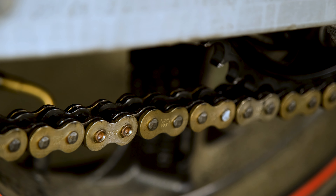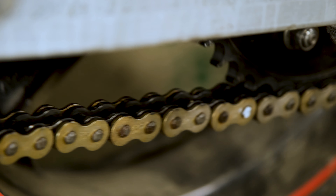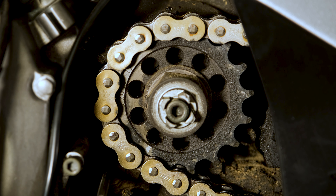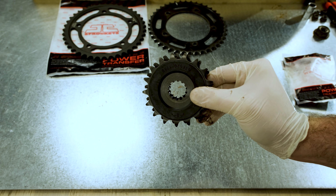Looking over the chain, I cannot see any obvious problems like excessive rust, missing rollers or links. Next, let's take a look at the sprockets. The front one looks a bit worn out — you can see that the teeth are bent back a little. For your reference, here's the difference between a new and used sprocket.